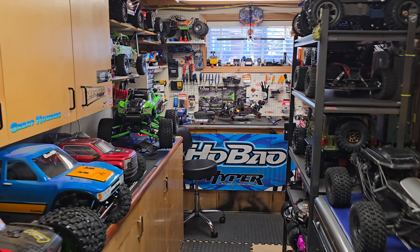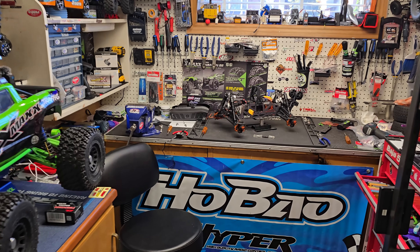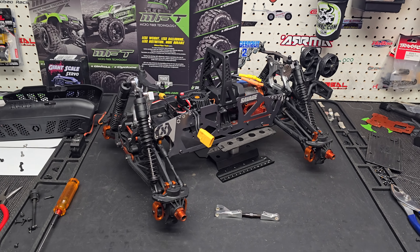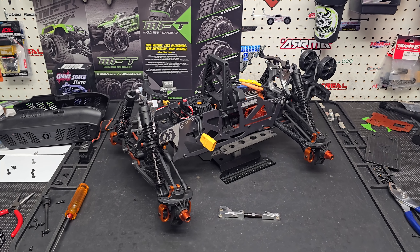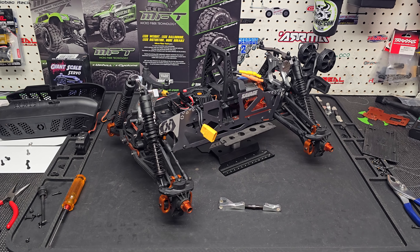Hey guys, it's Jason here. Welcome back to the channel and welcome to another video. Today I'm working on the Savage Flux version two. I wasn't even going to do a video, but now that I've got it kind of torn apart and I've been working on removing the parts and installing a new servo, I thought hey, why not do a quick update video to show what's going on.